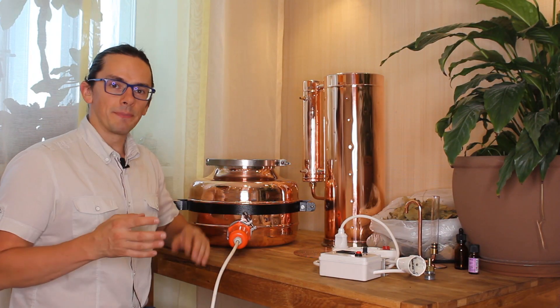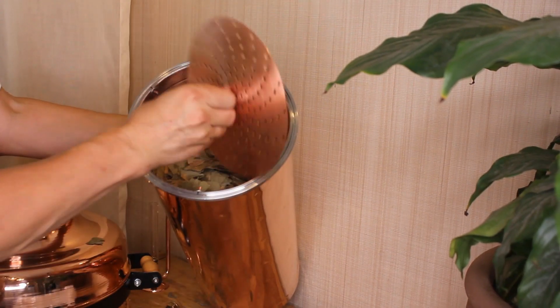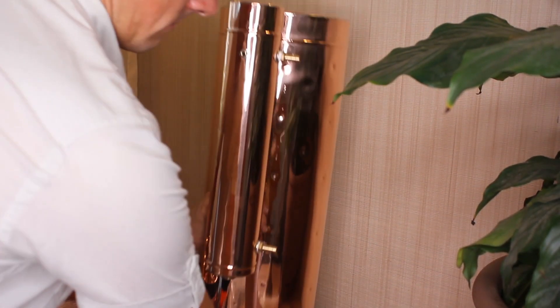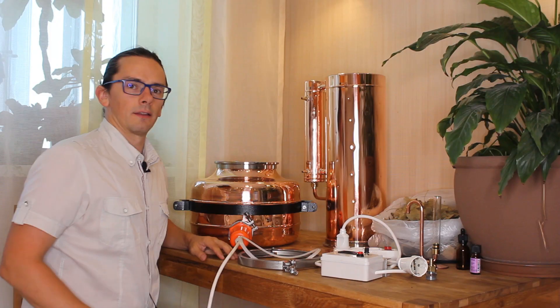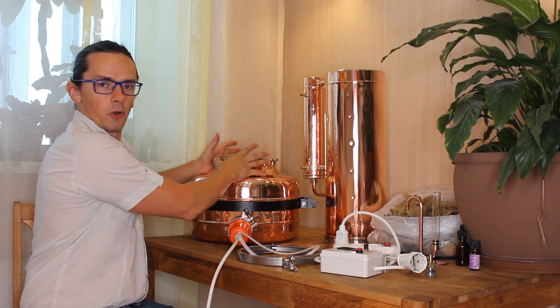Step number four: close the column with a sieve. Step number five: put the column on the boiler.